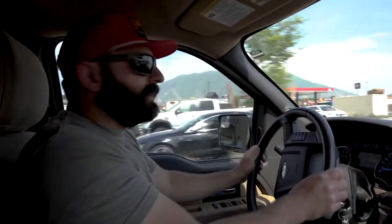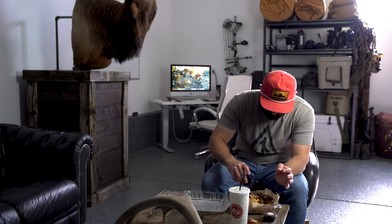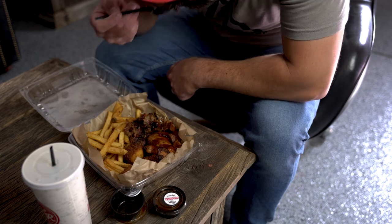That smells so good — nothing like a little late afternoon barbecue. This brisket's good, don't get me wrong, but it does not compare at all to my buddy Todd's. Oh my gosh, and his white sauce — that will change your life and your body in beautiful ways.